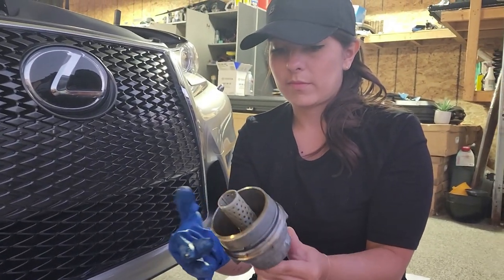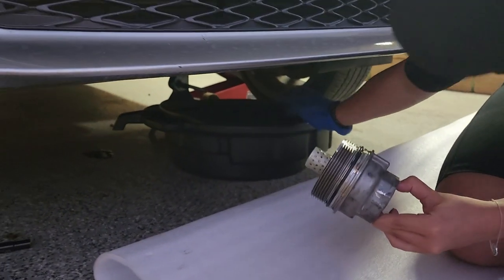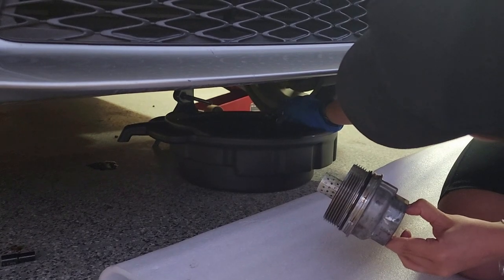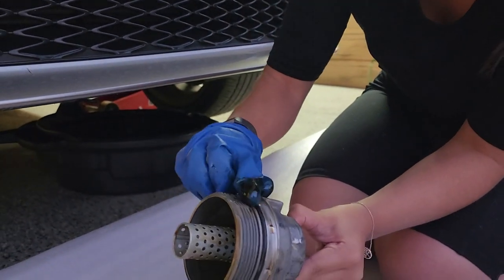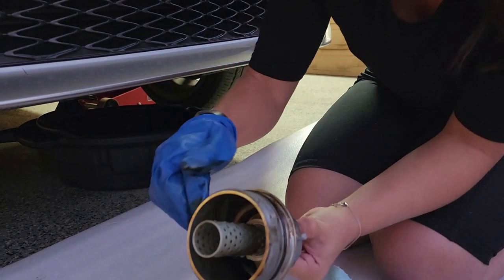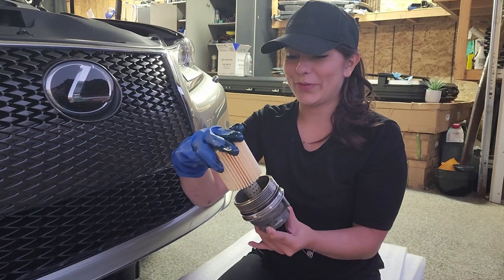You need to dip your finger into that dirty oil, just dip it, and then rub it all around that gasket — all around. Putting the new filter in.